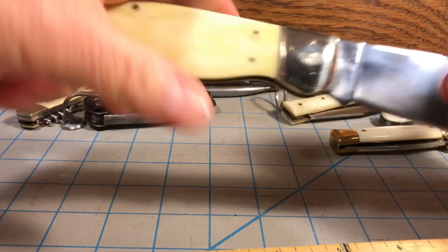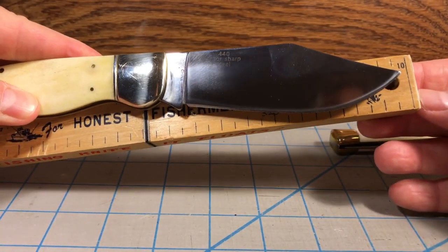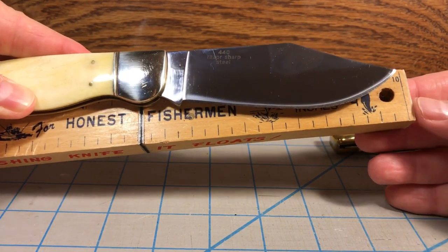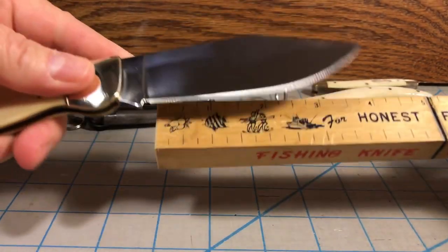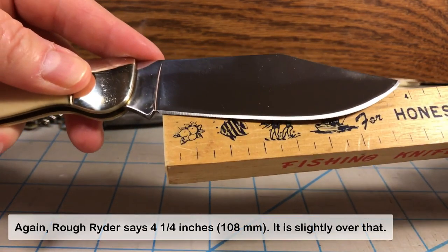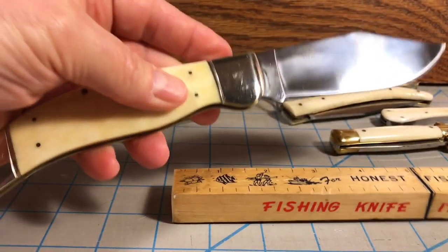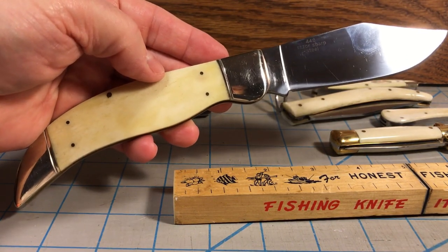When you open it up, it is just shy of ten inches long. The blade length on this is four and a quarter inches long, with a cutting edge that is about four inches long. So, as you can tell, a really big knife. In Rough Rider's line, this is known as the Deer Slayer.